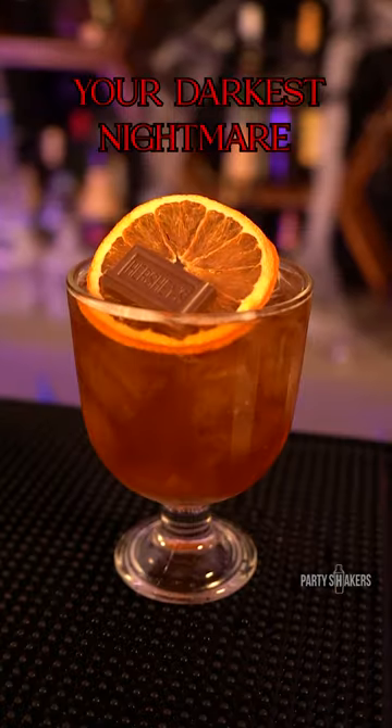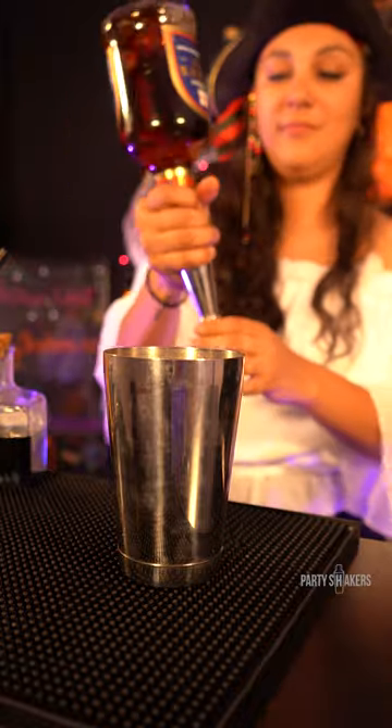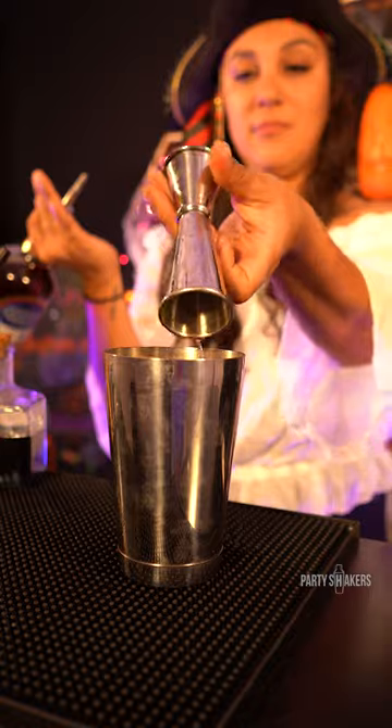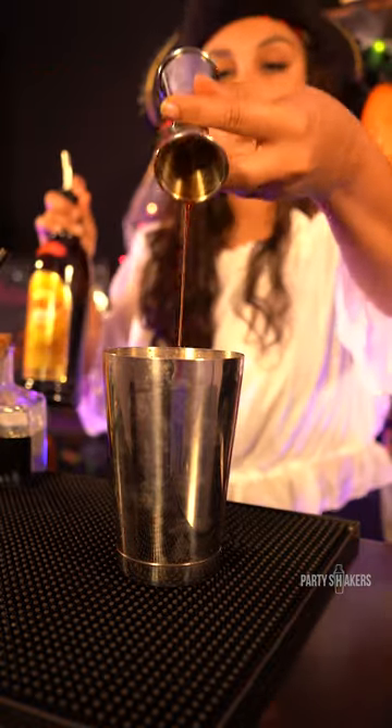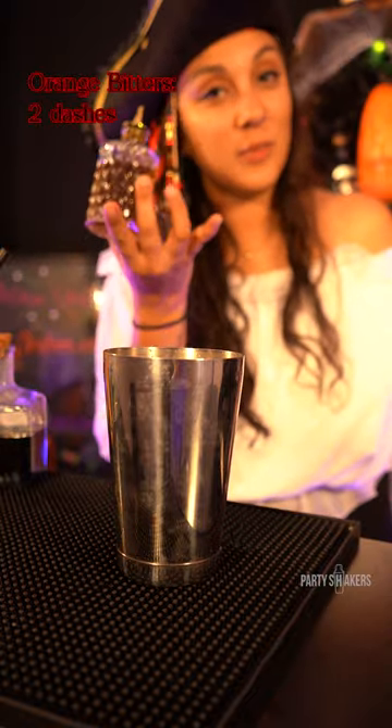Your darkest nightmare. Dark rum, 1.5 ounces. Kahlúa, half an ounce. Simple syrup, one ounce. Two dashes of orange bitters.